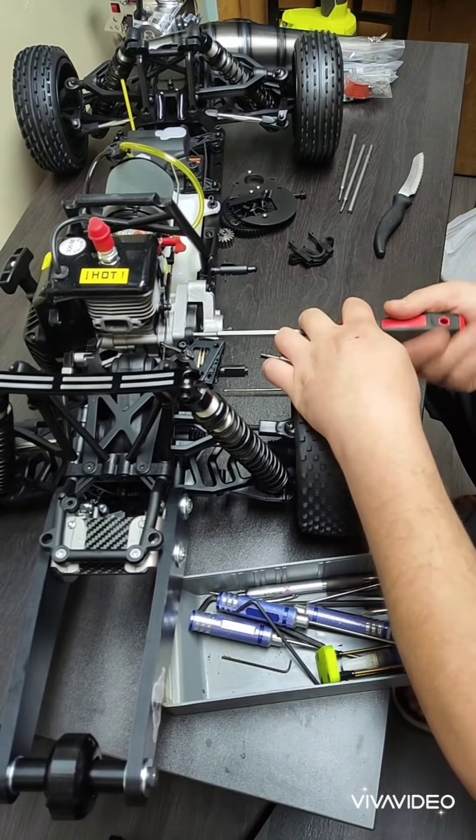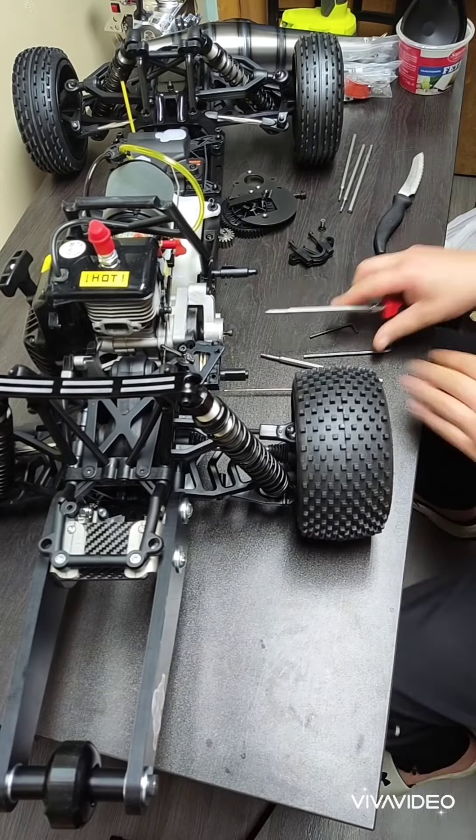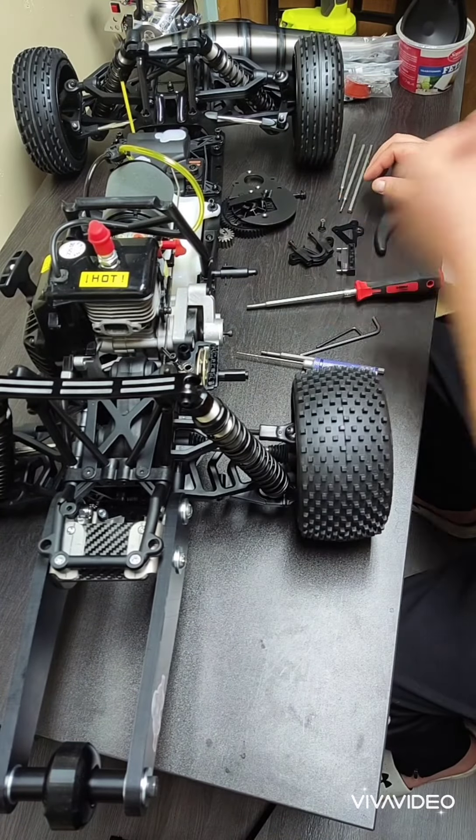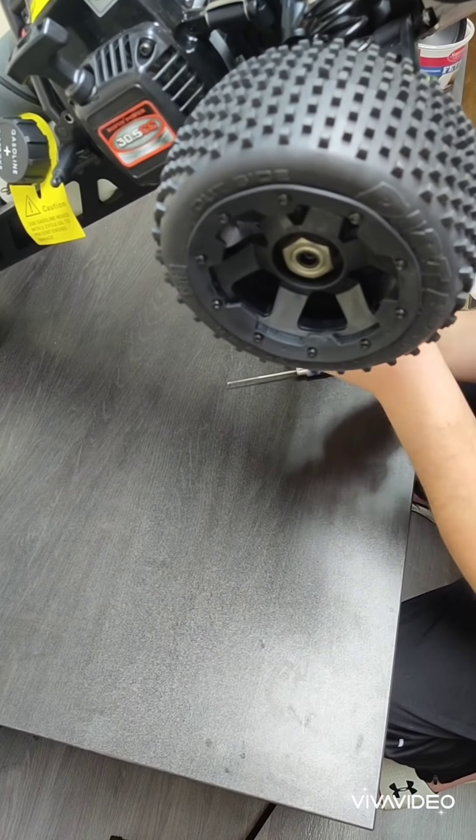There it is. And now I'm taking off the brake assembly, because I just realized that to get at that bolt I need to take the brake assembly off.